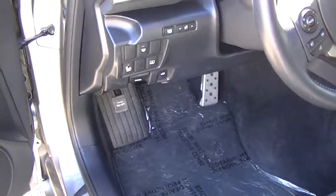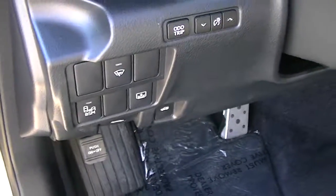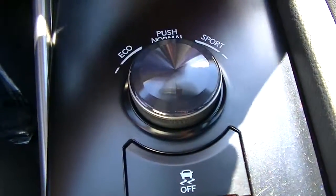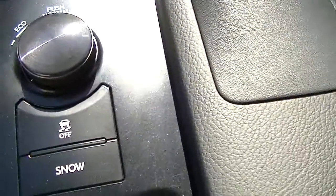There are lots of options on this vehicle — rear sunshade, blind spot monitoring, heated wiper blades, power windows, and power locks. With the IS you also have different drive modes, including a snow mode.